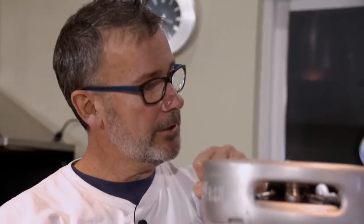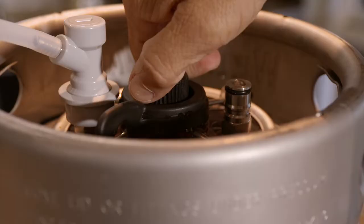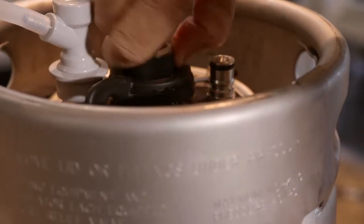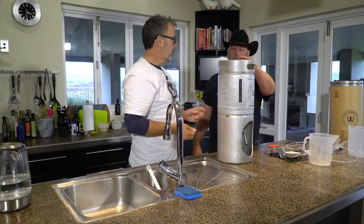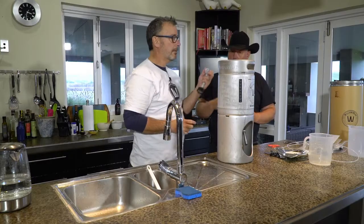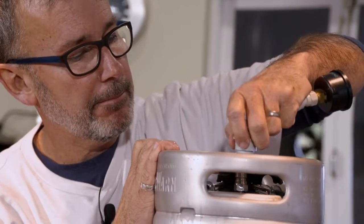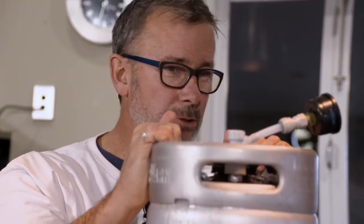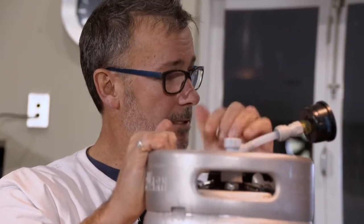Last important tip: we tighten the VPRV valve up when we sanitize because we want it to build pressure, then we take it off two turns — four half turns. As the pressure builds up, it gives it a bit of an escape, working like a pressure cooker's valve so excess gas can escape. Put on the pressure gauge and within 12 to 24 hours that will start to build up good pressure.